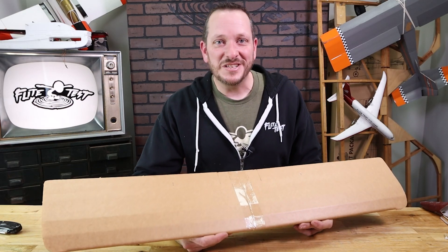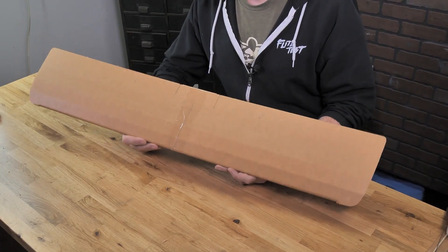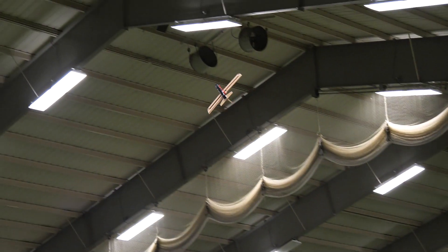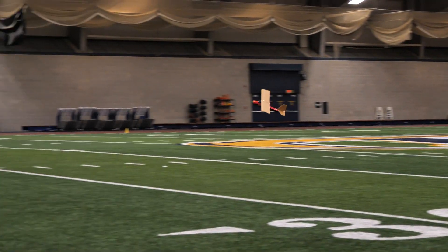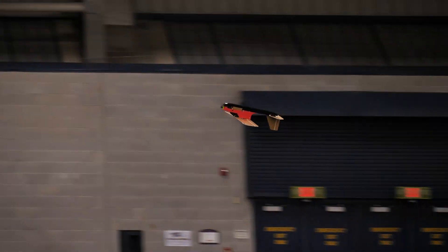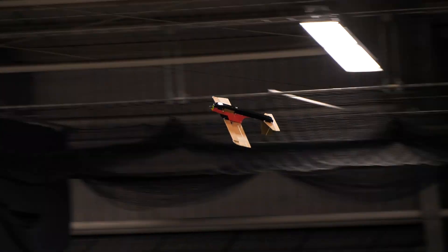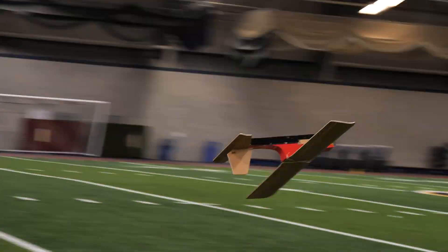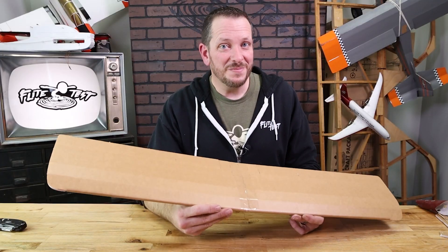Hey friends, welcome to Flight Test Tech, I'm Josh. Today we're going to be showing you how to build the sport wing of the FT Tenant. The sport wing is an aileron-controlled wing with a little bit of dihedral — it's still incredibly stable, but also offers amazing aerobatics with its aileron control. This wing is fantastic for all-around aerobatics, it's incredibly agile, and it's also a great companion to the FT Aura 5. Let's go ahead and get our materials in order and we'll get started.